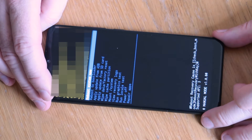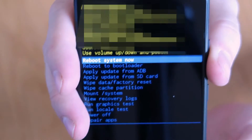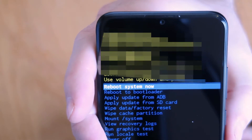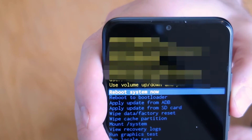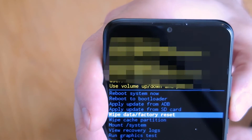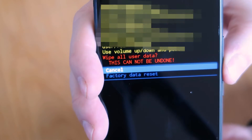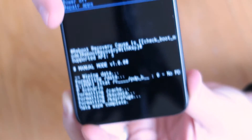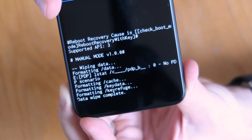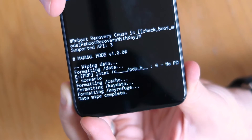Android recovery will come up, it will disappear very quickly, and the device should load up. Press the volume down key until you get to wipe data factory reset. Then press the power button to select it and confirm it — again use the down arrow key and the power button. At the bottom of the screen it will start processing the wipe, and once completed it will say data wipe complete.